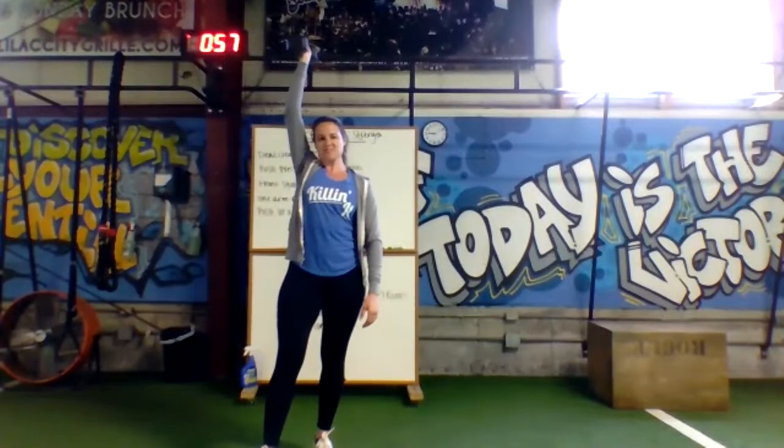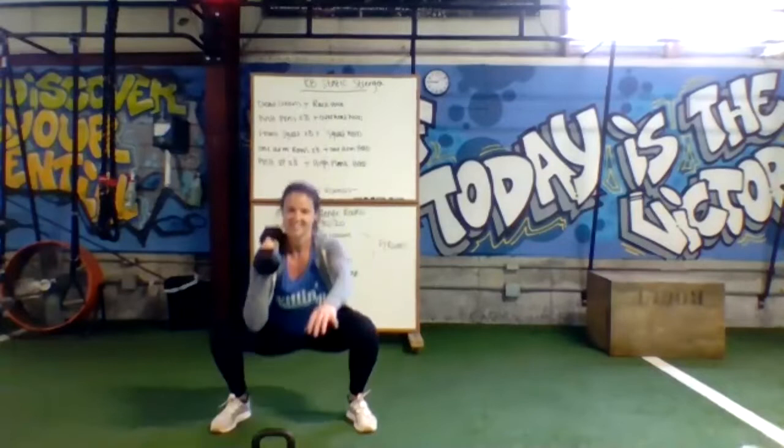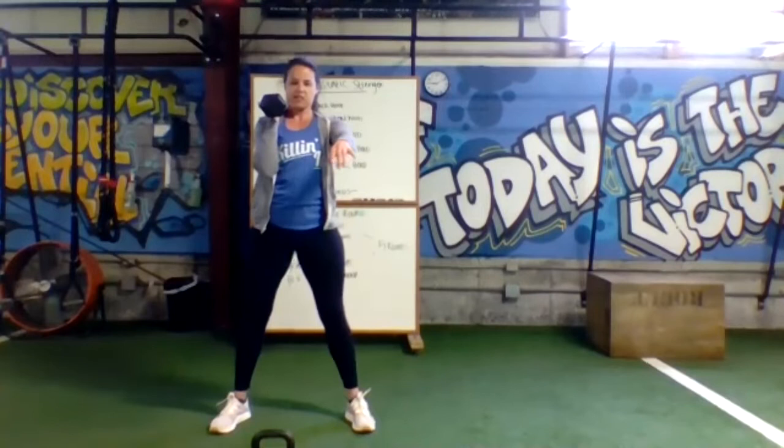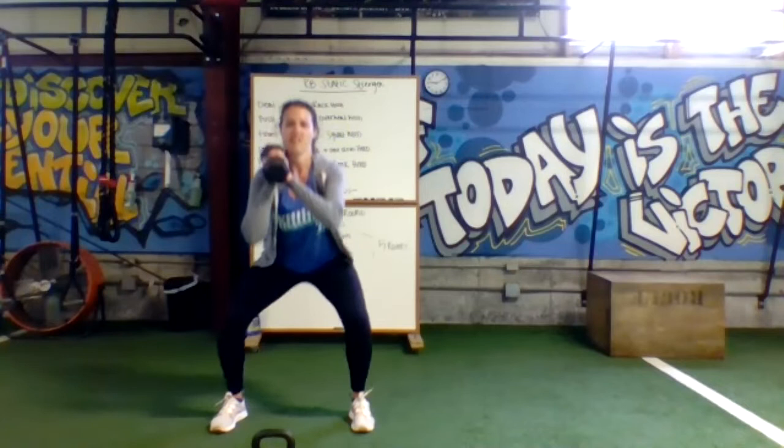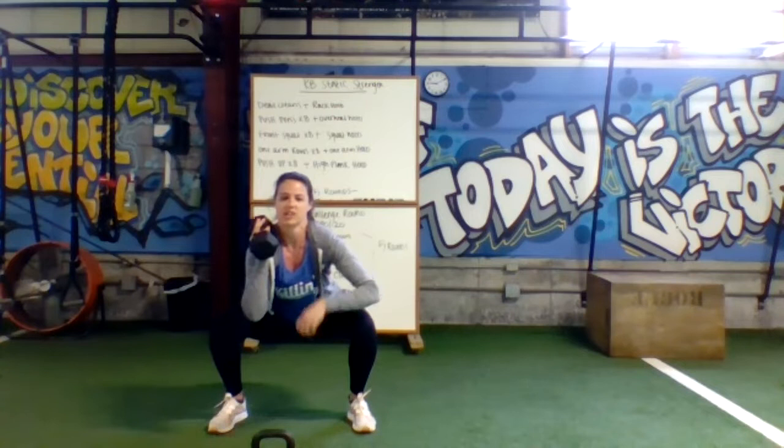If you want to challenge your core, keep only one hand on the bell. Keep your elbow down by your side. Once you have your eighth squat, hang out in the bottom. Squat hold — stay up nice and tall, try to keep the arms off the legs. Don't sit on your couch. Try not to bottom out — we really want to make sure you're keeping tension on the hamstrings. Two, one — unrack the bell, step back, and we're going one-arm rows. Back flat, shoulder square.